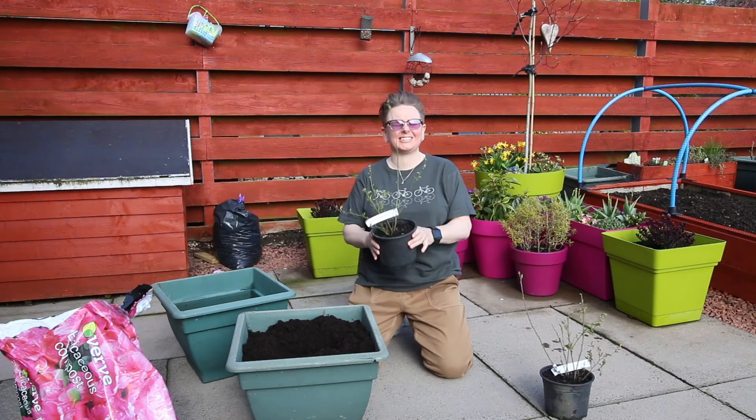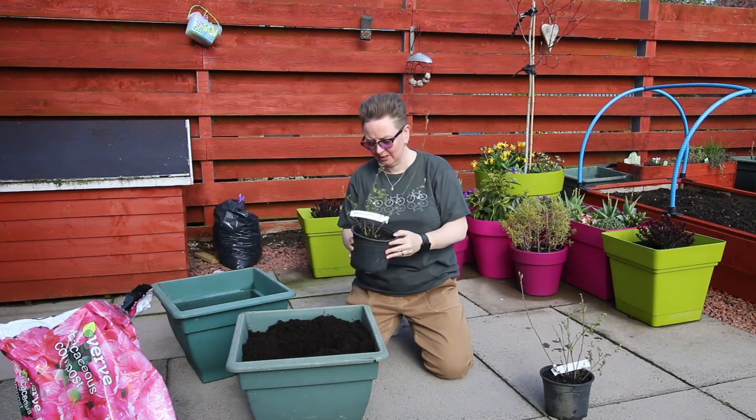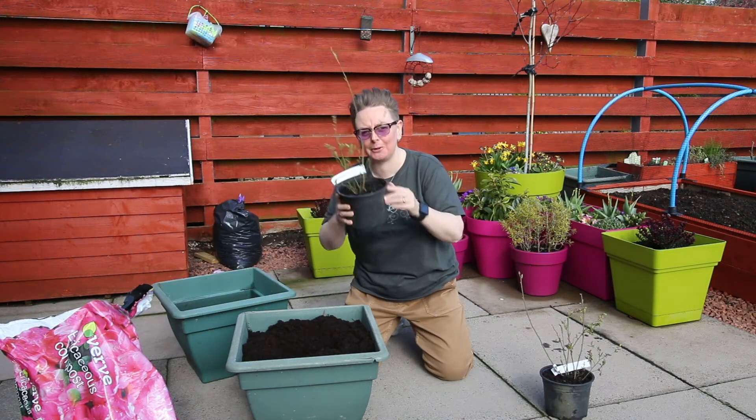Hey folks! In the garden, at last proper garden time — it's actually t-shirt weather. Today we're going to be potting up some blueberries.